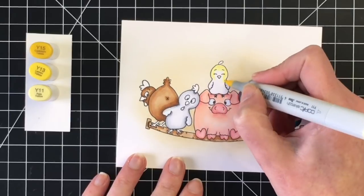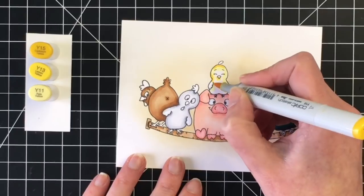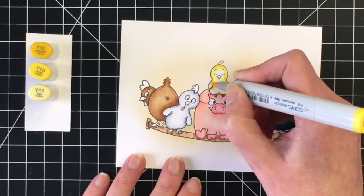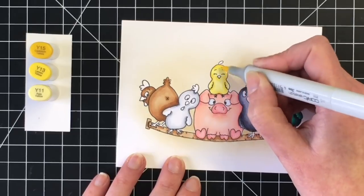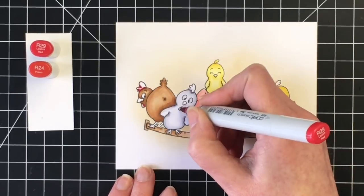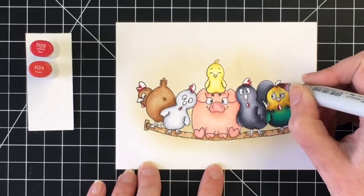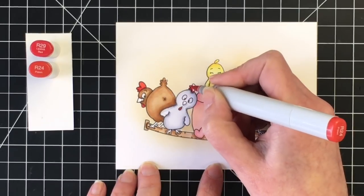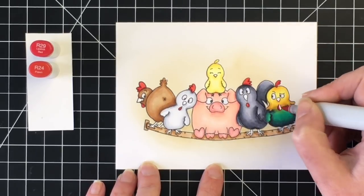Finally, I'm going to color up the little chick — I love the little facial expression, it just looks so cute on top of that pig. I'm doing a three-color blend of Y15, Y13, and Y11. I wanted her to be a lot lighter than the head of the rooster on the right-hand side. Here's where I'm going to do the red, and it really brings them to life. I'm only doing a two-color blend because these areas are so tiny — R29 and R24 — and that pop of red throughout just finishes it off so nicely.